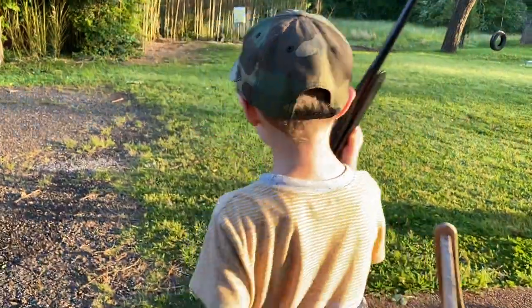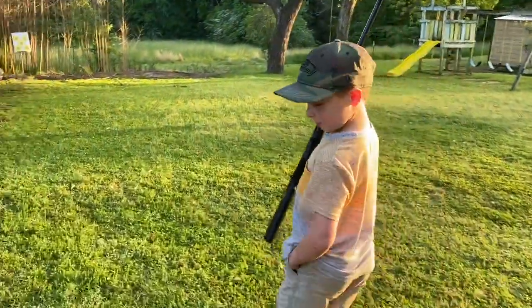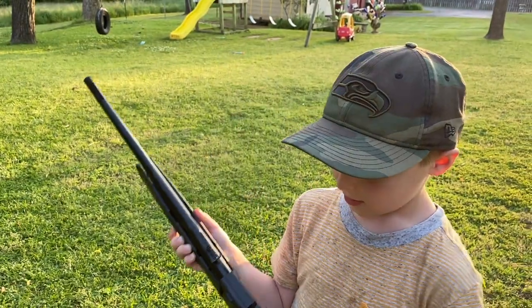Alright, let's go hit this target and see how you can hit it. I have a marker in my pocket. I'm going to try. What's the marker for? The marker is to circle it — to circle all your hits.